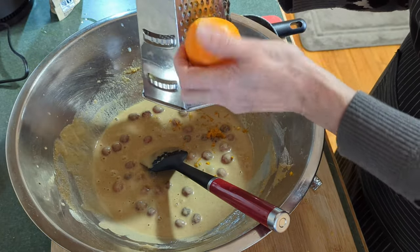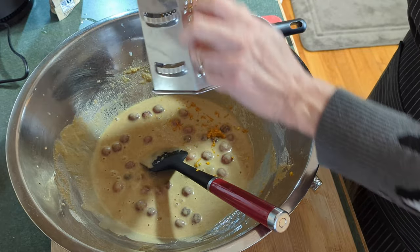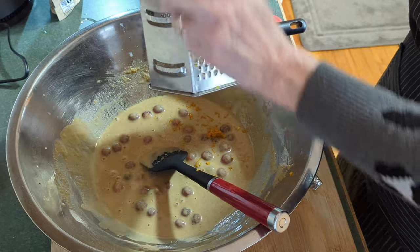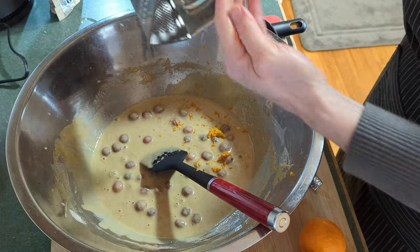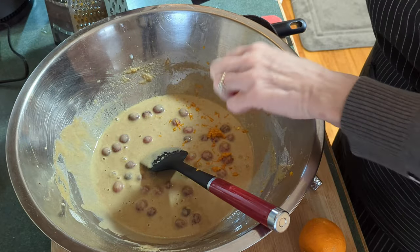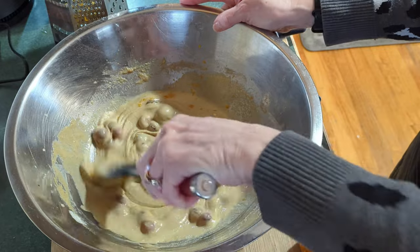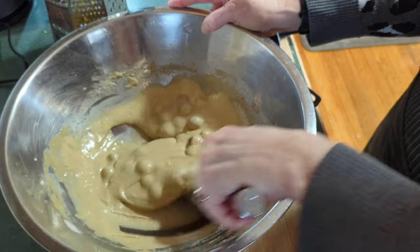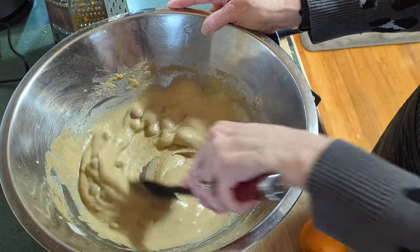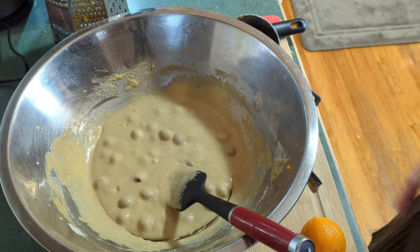I'm just using cuties — you can use a regular orange, whatever you have on hand. I'm putting in what's equivalent to about a teaspoon of zest. Let's stir that in. It's all pretty simple and ready to go into the cups.